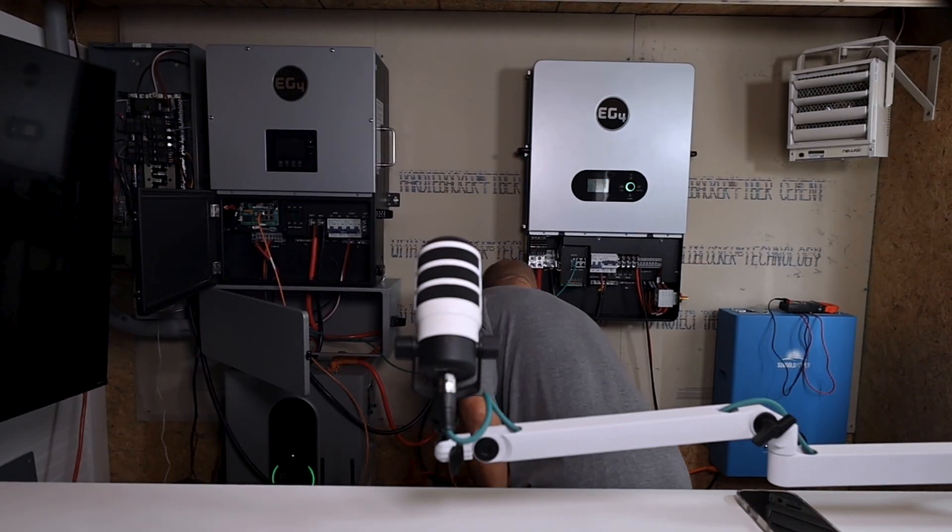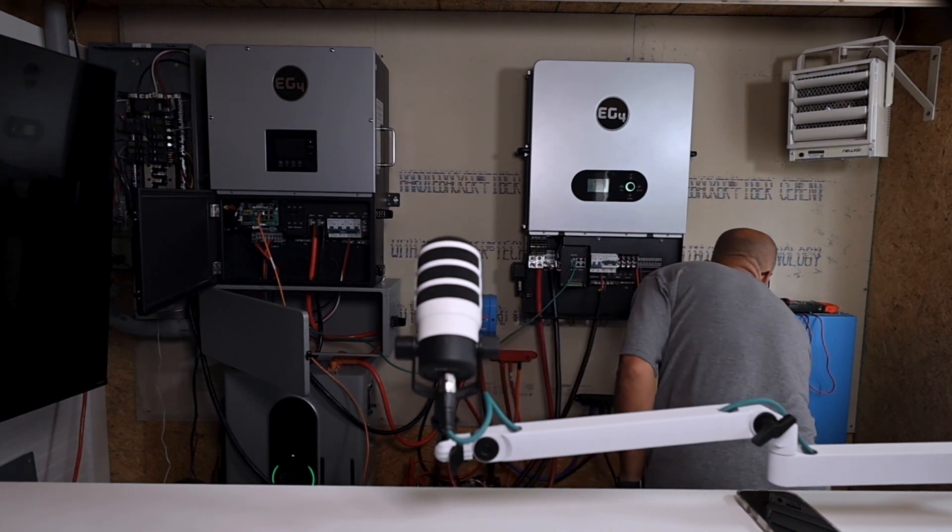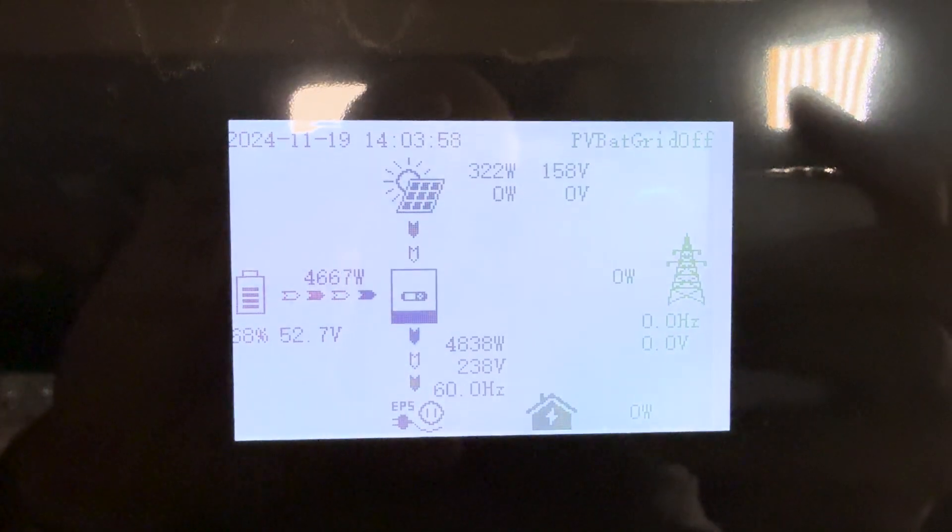We're going to do the test for people that are probably going to do it anyway. Let's turn all the batteries off except our one indoor Power Pro battery and run some loads on the 12000 XP to see what it does. The load I'm going to start is a little heater over here on the wall — it's probably about 5000 watts.